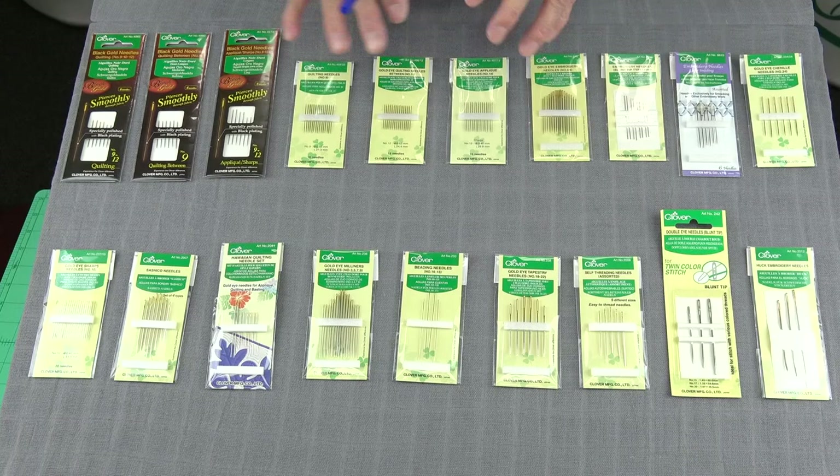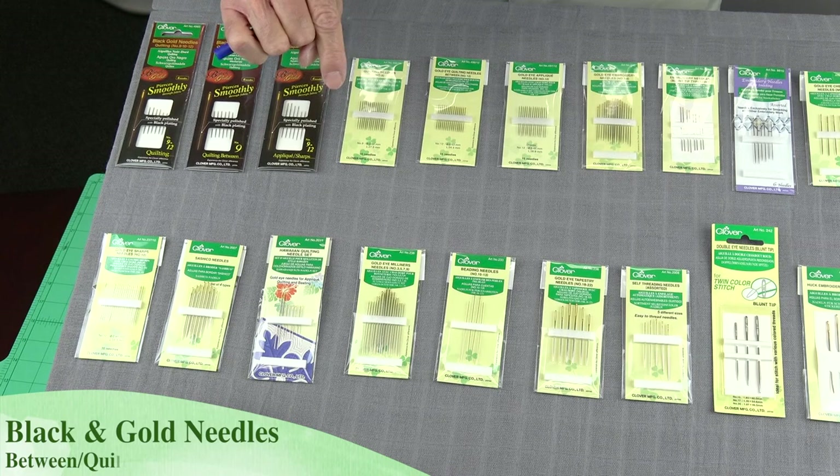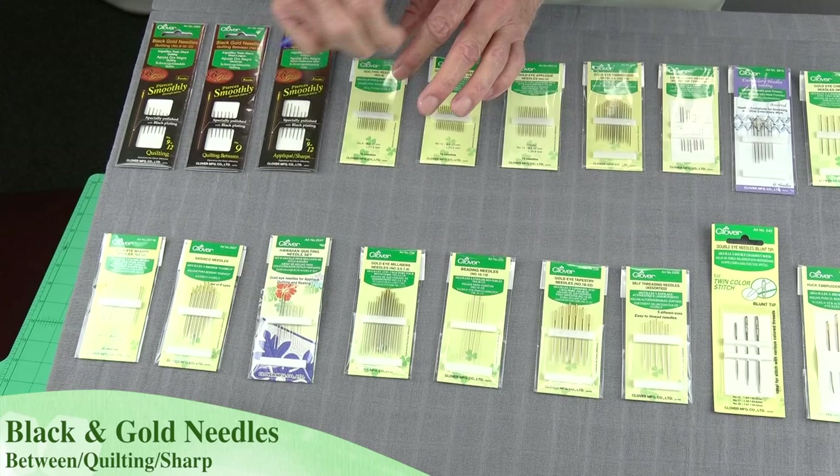When it comes to quality, you can see the different brands that Clover has. The Black Gold is our ultra-high quality. This has a special coating on it and it's polished the length of the needle. This makes it very smooth, so when you're doing all your little stitches and pulling it through, it's just effortless to pull that through on your fabric.